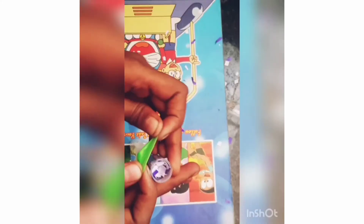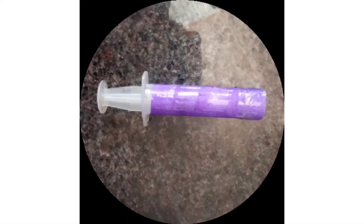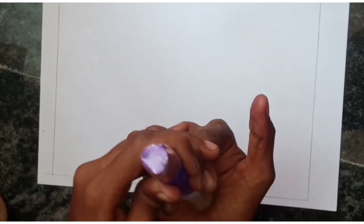We are going to make a color paper. We are going to make a mini shot. We are going to make a new one.